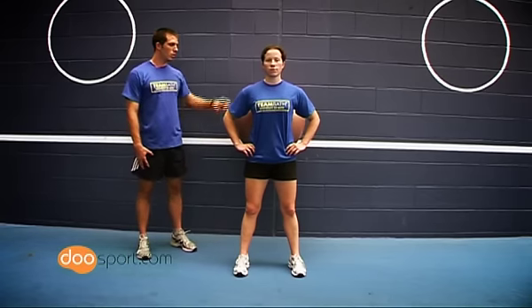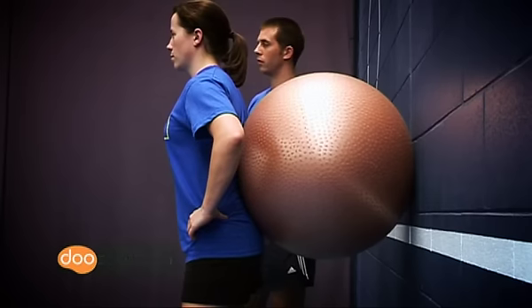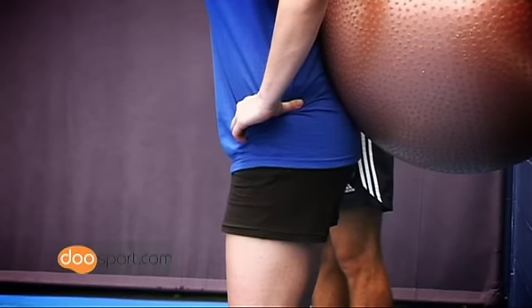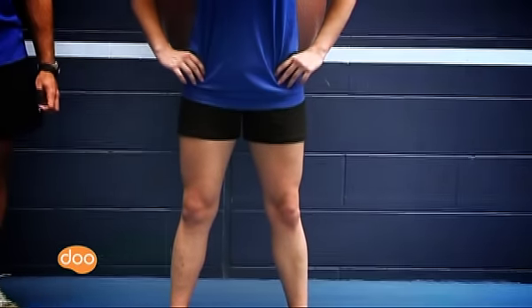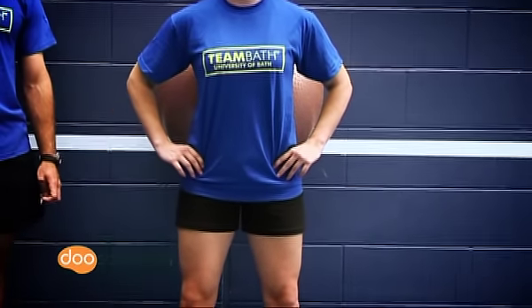Begin by standing upright with the Swiss ball in the natural curve of your lumbar spine. Pelvis tilted up, squeeze your shoulder blades together, head pointing forwards with a big chest. Feet should be shoulder width and maintain good joint alignment between ankles, knees and hips throughout.